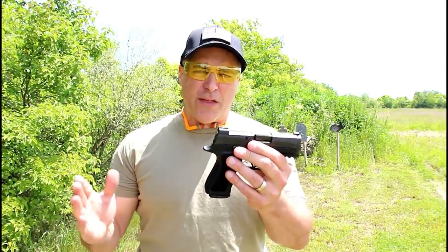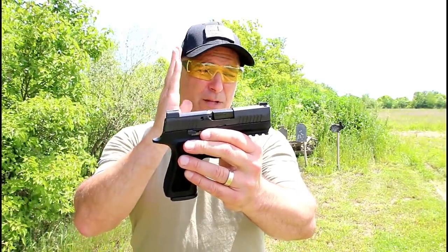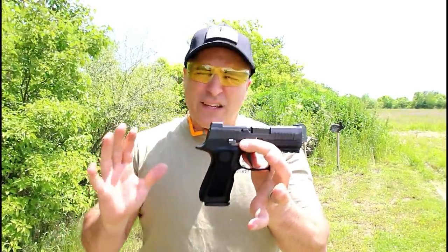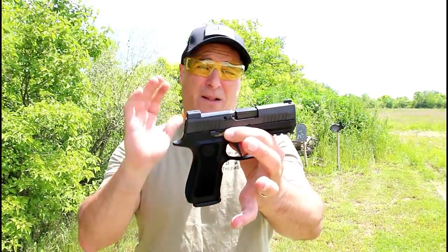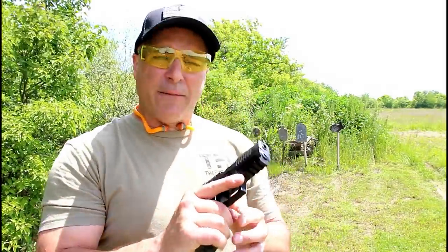We already saw this with the SIG P320 Carry model, which is a little larger — a 4 inch barrel that carries 17 rounds. This is the X-Compact. Is it just me, or did SIG have that a little backwards? Like this should be the carry model and the larger 4 inch barrel model should be the compact. These guys obviously know what they're doing.